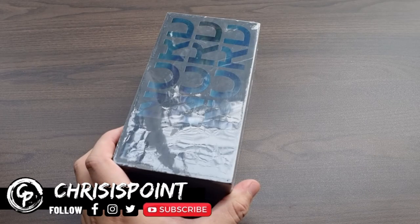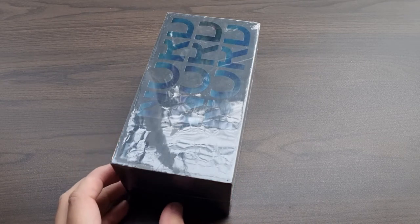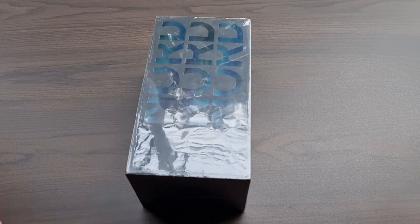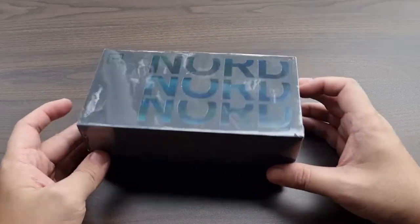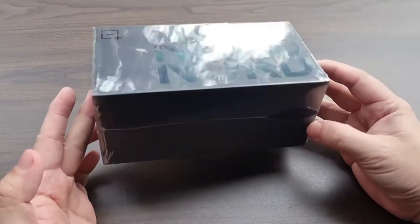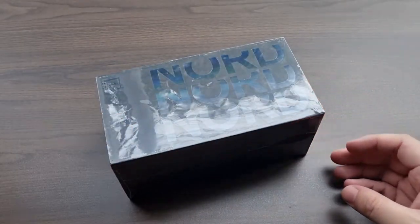What is up, friends of YouTube, and welcome back to the channel. This right here is the OnePlus Nord CE review. Note that this video was shot during the unboxing and initial impressions phase when I tested the product back in July. I'll be giving you insights based on my review on the things you'd have to consider should you consider this as your next smartphone in 2021.